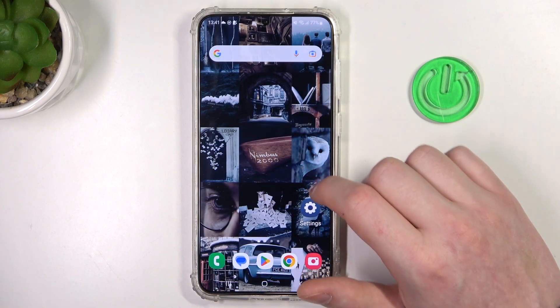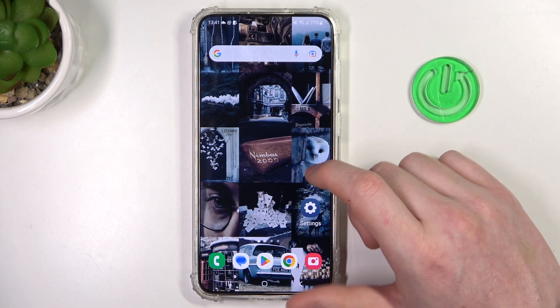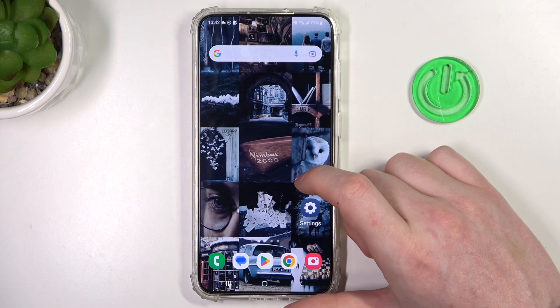Hello, in this video we're gonna check if there's a fingerprint sensor on Samsung Galaxy S23+.